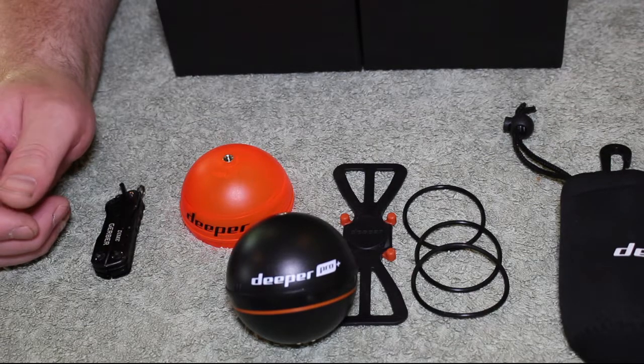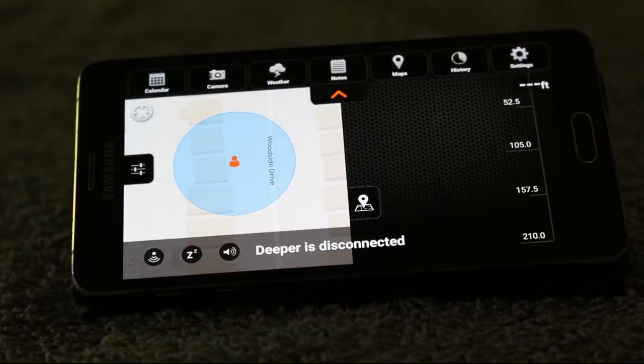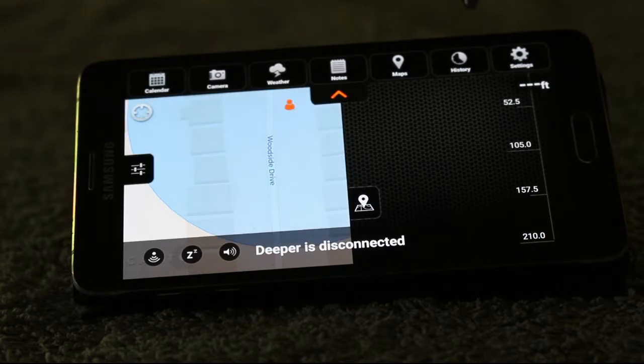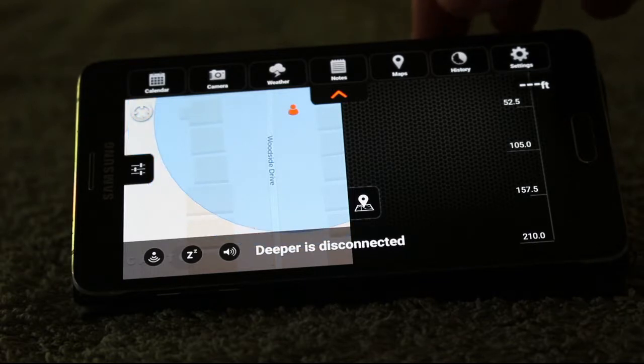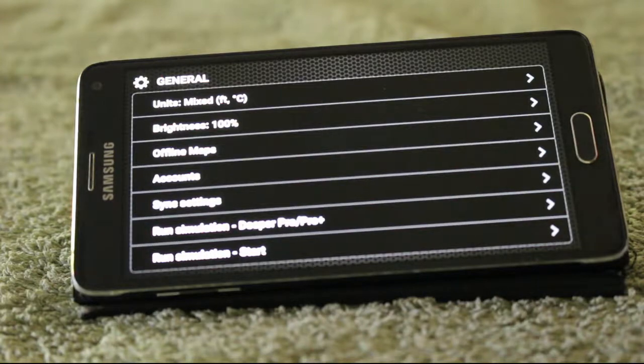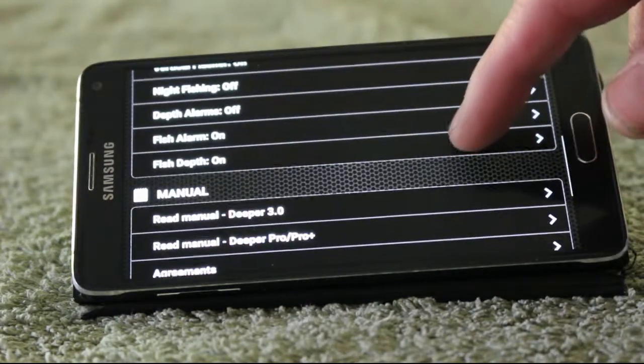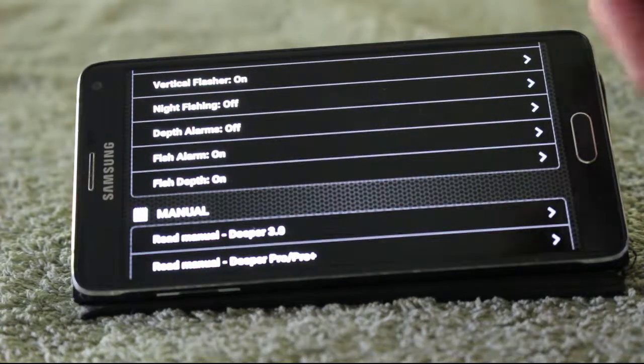I'll get my phone and quickly run through the app. So I've started the app up and as you can see across the bottom it's showing the Deeper is disconnected because it's packed away in the neoprene case. Across the top you've got a few options: calendar, camera, weather, notes, maps, history, and settings. Settings has everything — you can change brightness, Fahrenheit or centigrade, offline maps, sync your settings, manage your Deeperss, and set the mode to fish finder or night light.